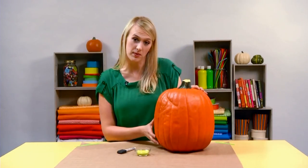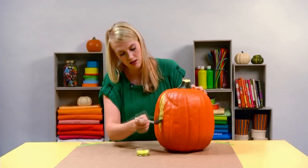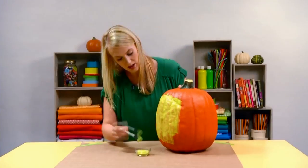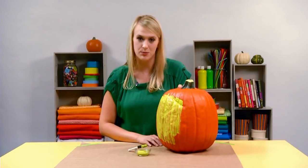We're gonna start with the spider pumpkin. Just take your foam paintbrush, dip it in a bright green acrylic paint, and generously apply it to the front of the pumpkin. When it's completely covered, let it dry and then add a second coat so it's nice and bright.